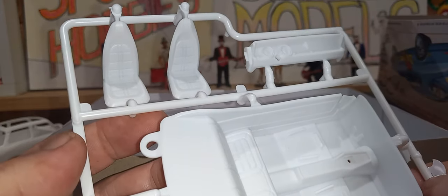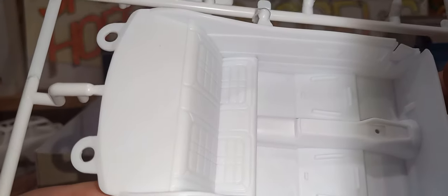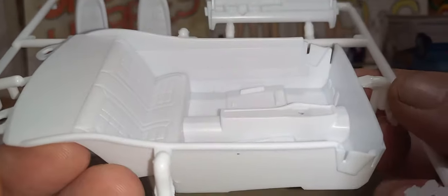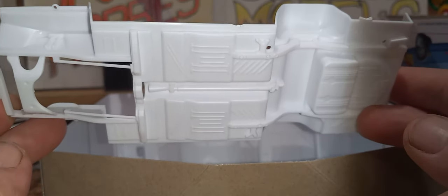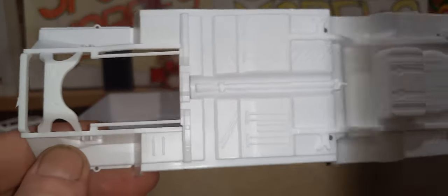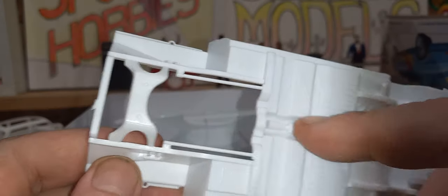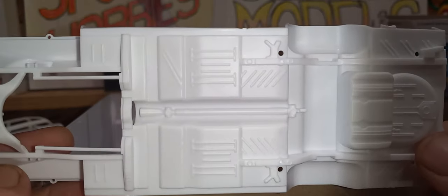I like those seats — those are pretty cool seats. Nice, nice detail in the dash. There's the rear chassis — it has the driveshaft molded in. That's kind of like an anti-Glenn device, so I can't build it without a driveshaft.